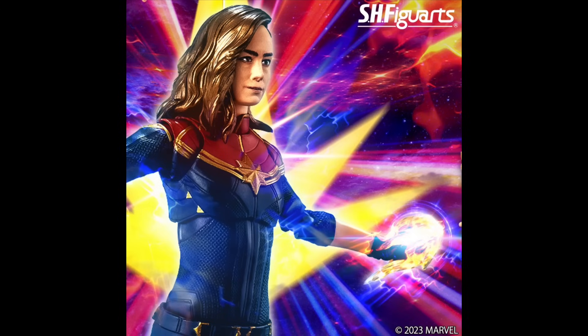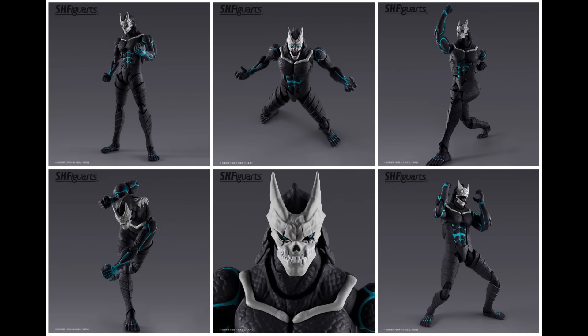Moving into territory people probably don't care about — Tamashi Nations announced another SH Figuarts Captain Marvel, which makes sense since the movie just dropped. But based on how poorly the tickets are selling and the lack of interest, I don't expect this figure to do well. That face plate looks extremely off, it doesn't look like Brie Larson, and I'm not a fan of the shine in the hair. I'm not picking this one up, though some dope accessories and a flight stand might change people's minds.